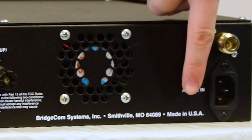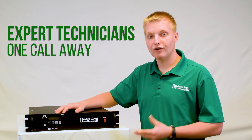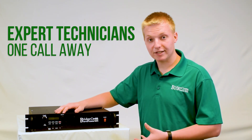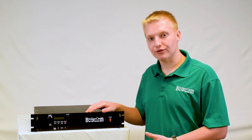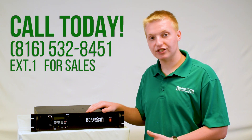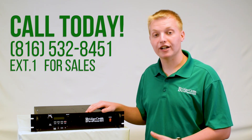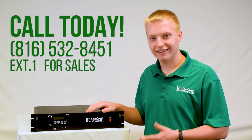This repeater is proudly made in the United States of America. When you get a BCR repeater, you're just a phone call away from talking to one of our friendly American technicians who are experts on this repeater. If you have any questions or would like to order, please check us out online or give us a call at 816-532-8451 and press one for sales. I'd love to answer your questions and help you with anything I can. Thanks guys. 73.